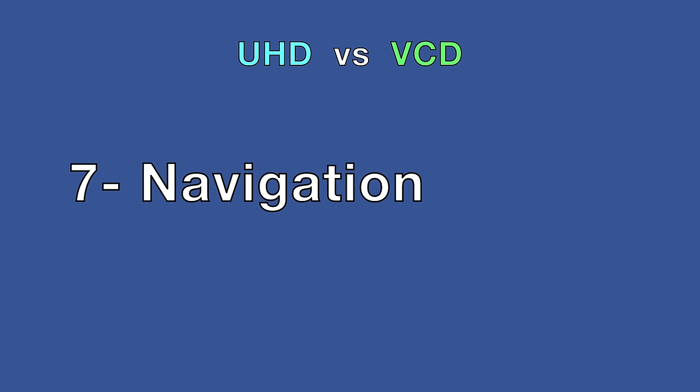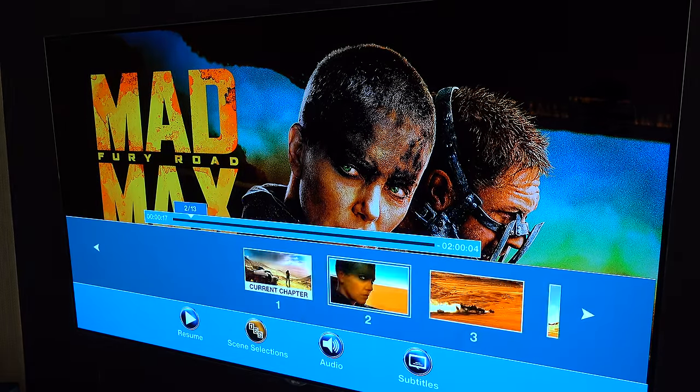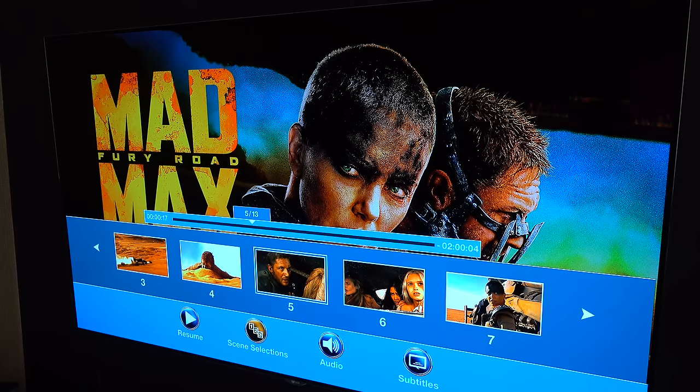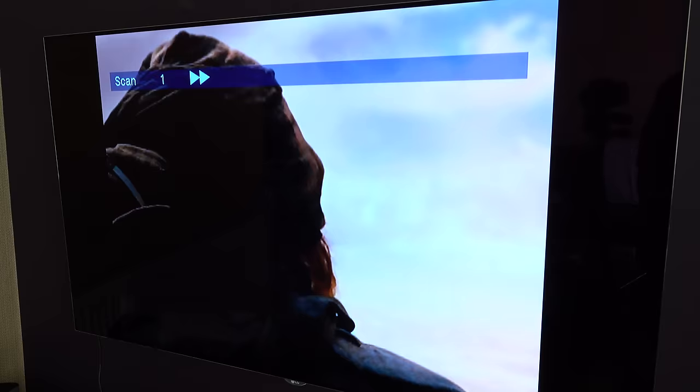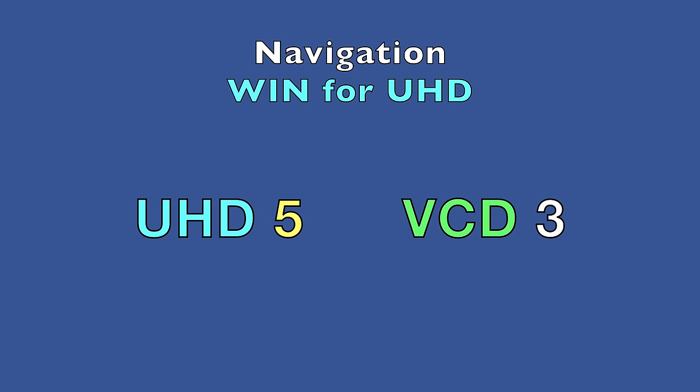Moving on to navigation: on a Blu-ray or UHD Blu-ray you get chapters and menus to jump to any part of the film. On a VCD, none of that — you press play at the beginning, it runs to the end, and you stop it. Very basic, no chapters whatsoever. Navigation is another win for the UHD, which is moving ahead quite a bit now.